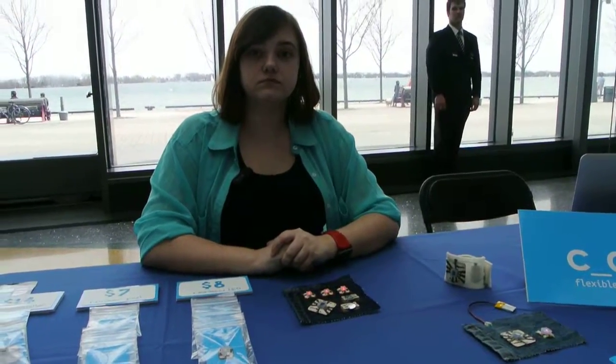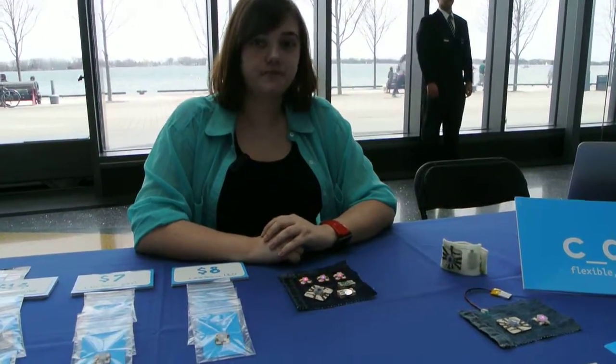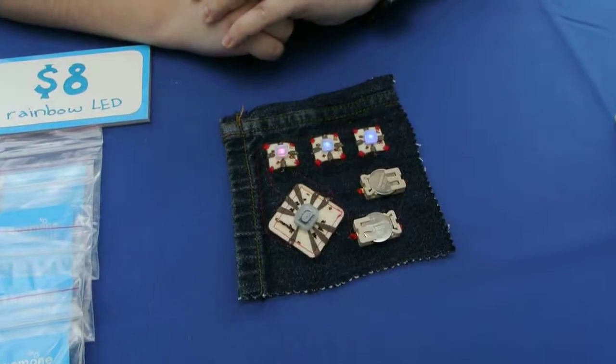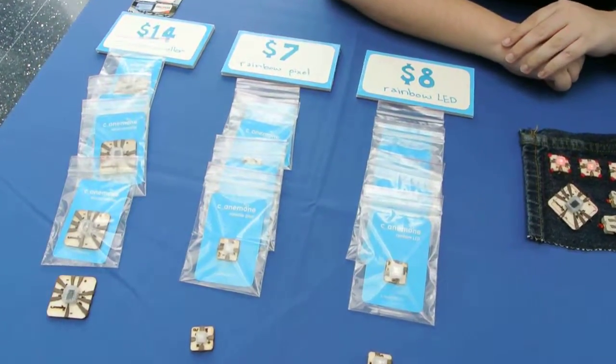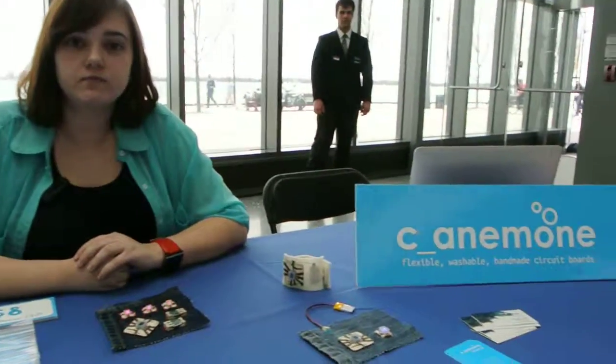I'm down here on the show floor. It's John and I'm talking to Marissa. She's got a great digital project and I'll let her explain what it does. She has some products available here for sale as well. Marissa, what are you guys all about?